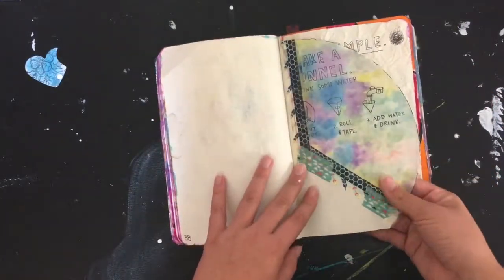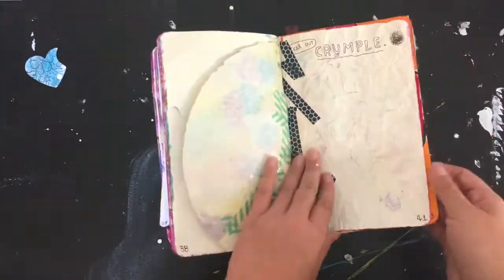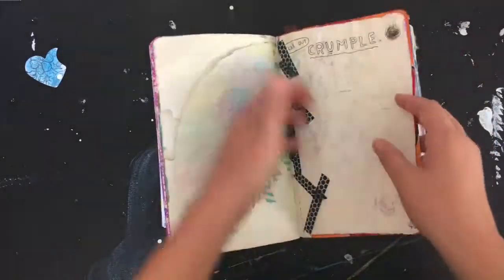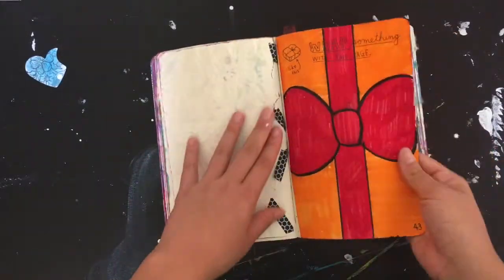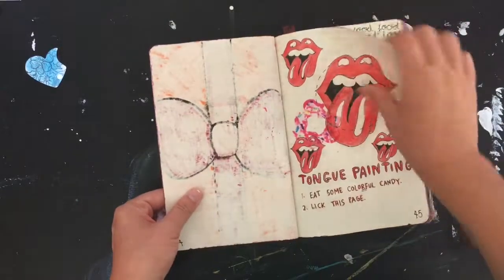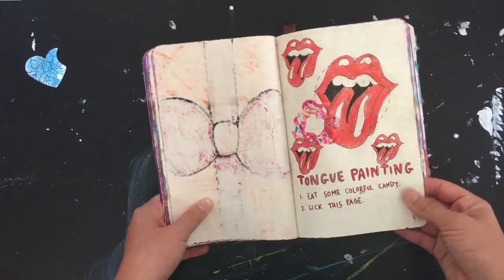Here's 'make a funnel and crumble' — so you tear it out, crumble it, and then attach it back with washi tape. Then 'wrap something with this page,' 'tongue painting,' 'eat some colorful candy, lick the page.'